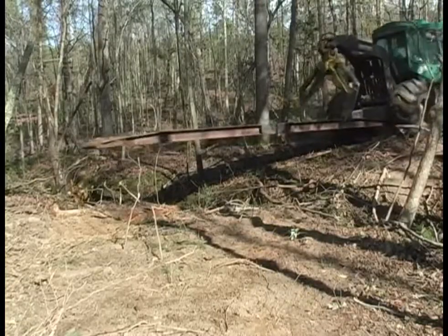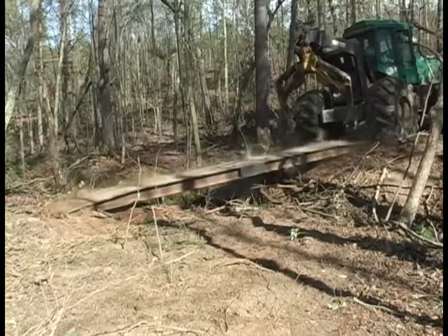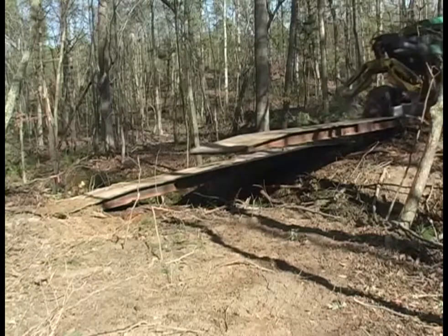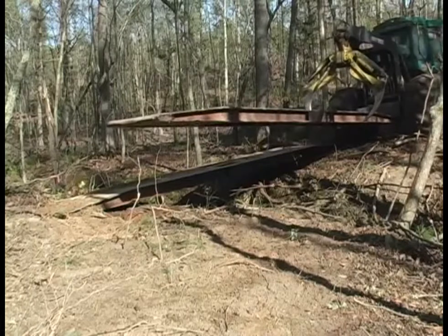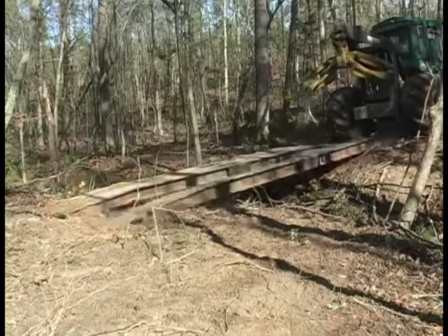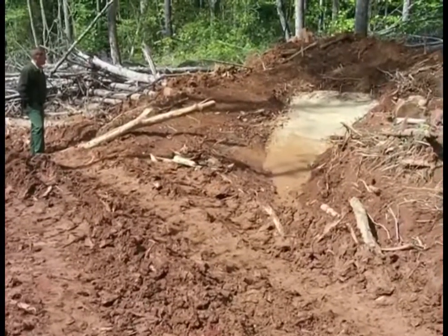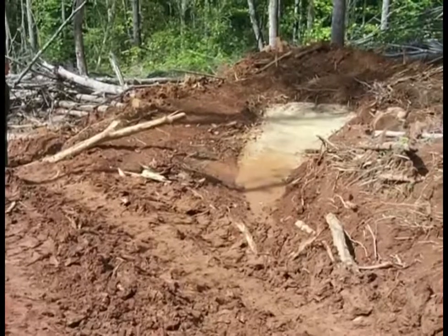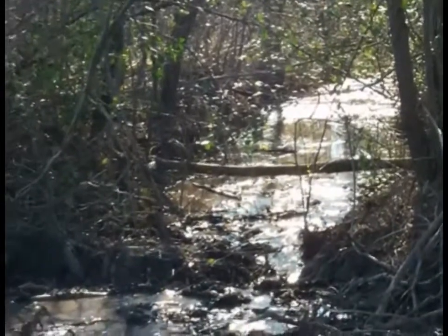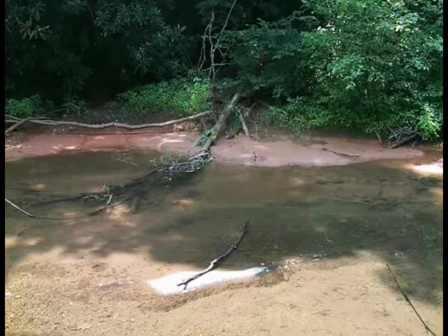Here is an example of placing a steel bridge mat with a grapple skidder. Knuckle boom loaders or backhoes can also be used — just about anything, as long as you keep the equipment out of the stream. Once the bridge is securely in place, it may be necessary to scrape out some kind of turnout or wing ditch on both approaches to the bridge. This creates a place for any running water or mud to turn away and stay out of the stream channel. Remember, the whole idea of using bridge mats is to keep dirt and debris out of the water.